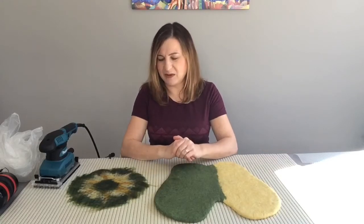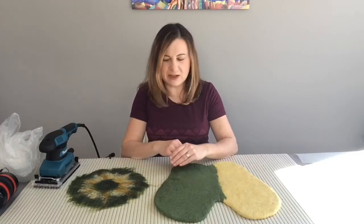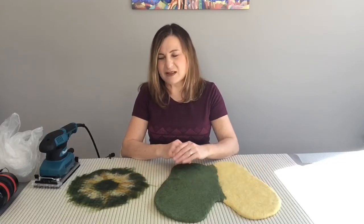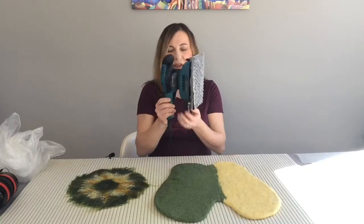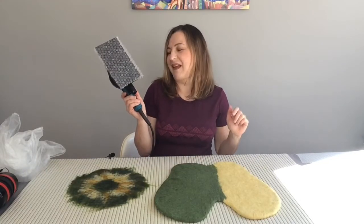I have a few projects on my table and I'm going to show you how I would use my sander to felt different types of projects - different thickness, maybe different decor - because there are a lot of little tricks. These are my tricks; maybe you can come up with your own. I'll also tell you how to prepare the sander. I don't need the bag that collects dust because I'm not actually sanding.